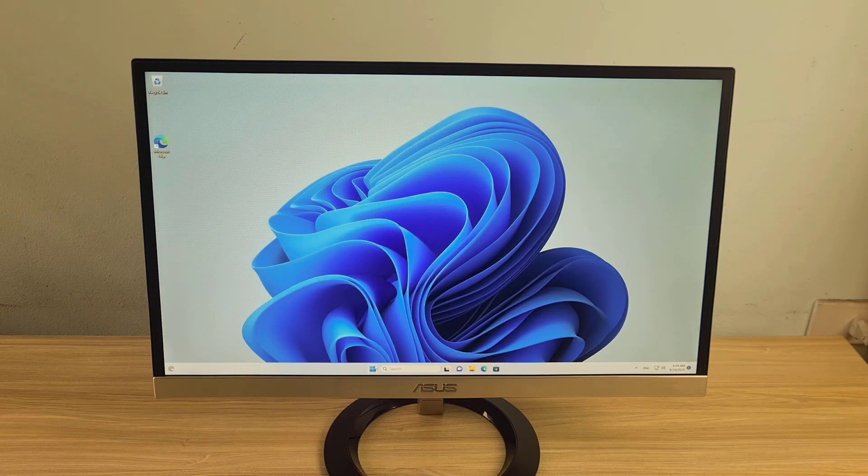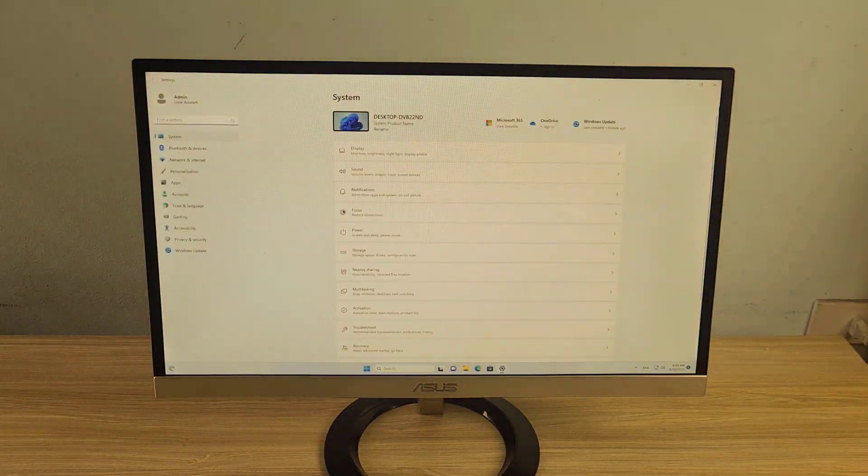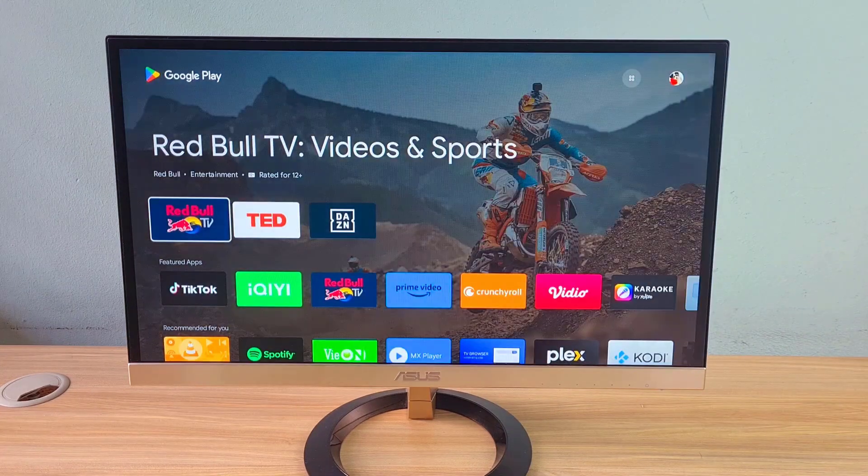Hi, in this video I show you step-by-step how to use a computer monitor or an old TV as a smart TV. This is my computer monitor and I will turn it into a smart TV.